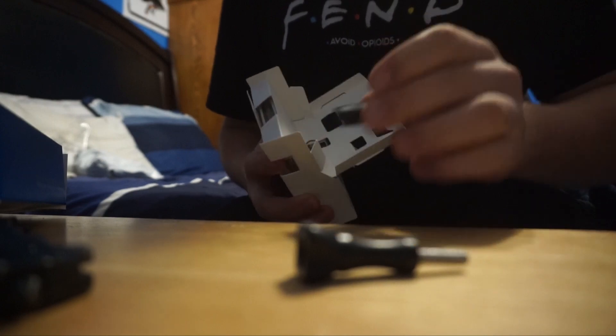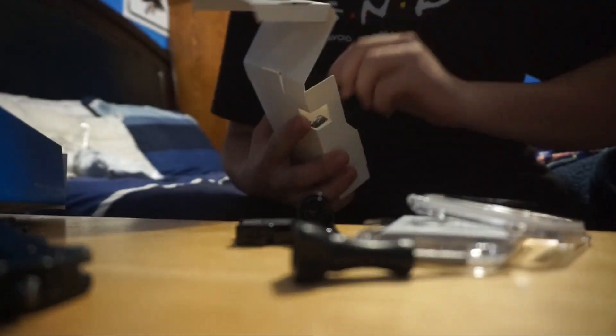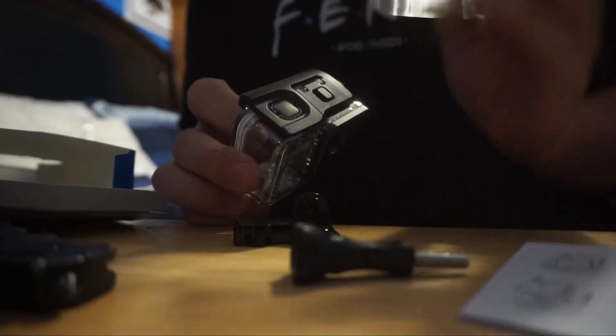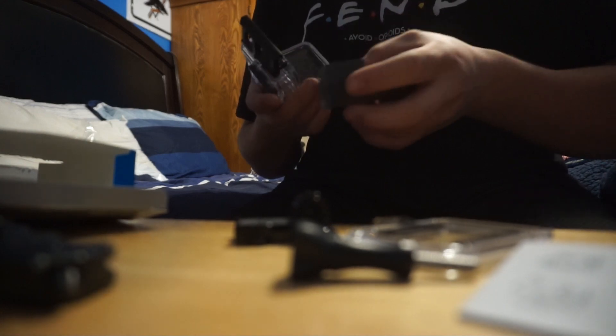Let me grab a knife real quick to open this up. There was tape on the other side — here we go. Here's the super suit, that's what they call it. We got our little tape and then the two back doors, and then the actual frame itself. This allows me to have an open back and then a fully closed backing, giving me two replacements. I'm not sure how these work exactly.